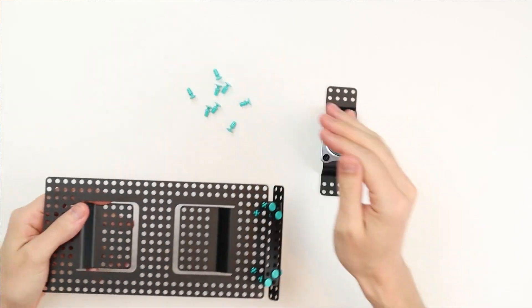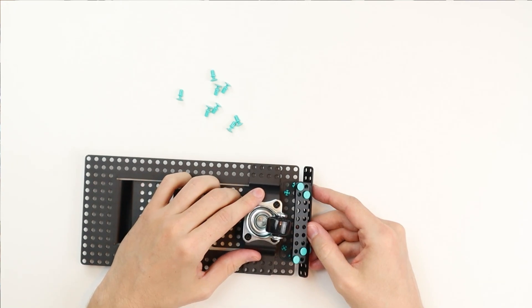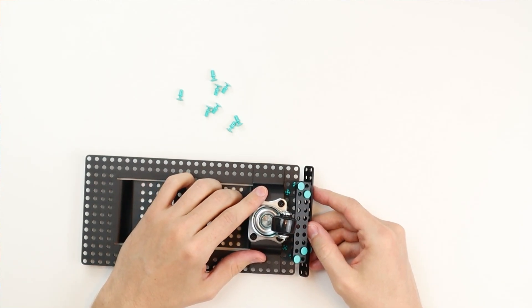The next step is attaching the caster wheel. Take it and eight short rivets. Place the caster wheel under the chassis and connect it with the rivets.